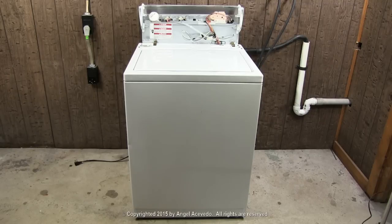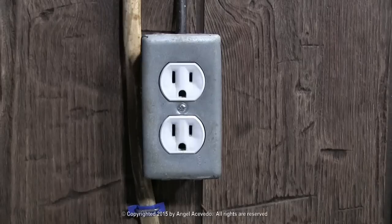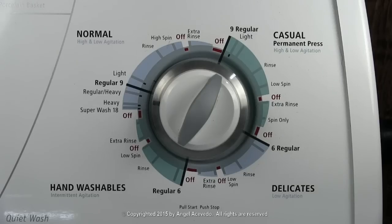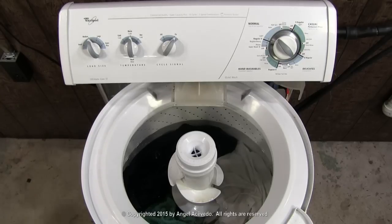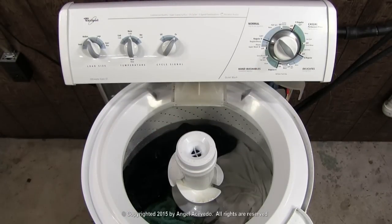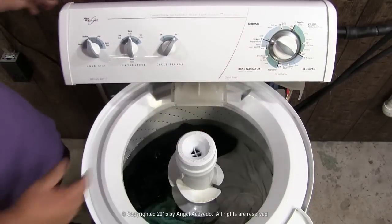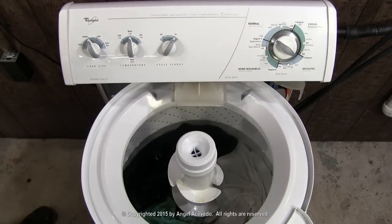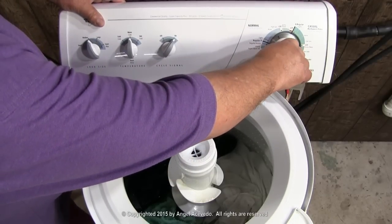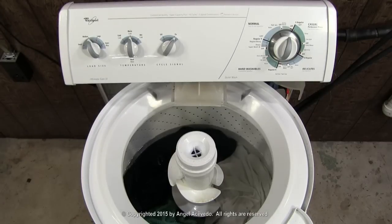Remove the cabinet. Connect the washer to the wall outlet. With the timer on the beginning of the wash cycle, pull the knob to turn the washer on. If the washer makes the noise but is not agitating, turn the washer off. Then set the timer on the spin cycle and turn it on. The washer starts draining okay, but is making grinding noises.